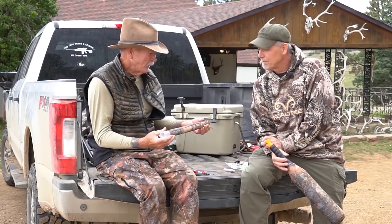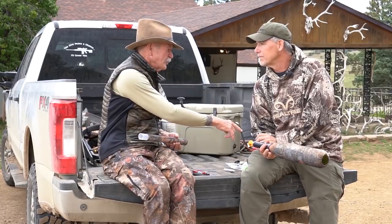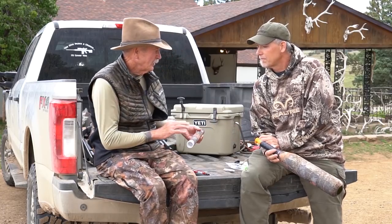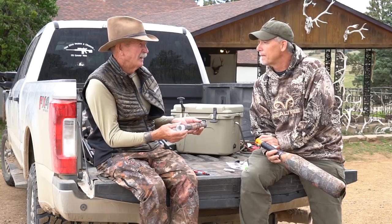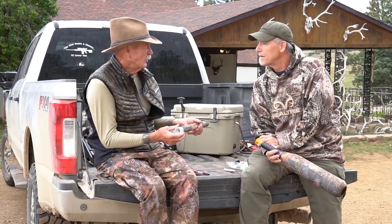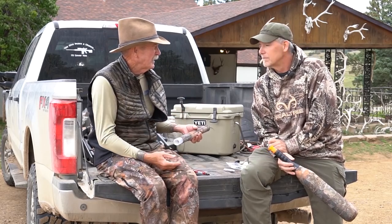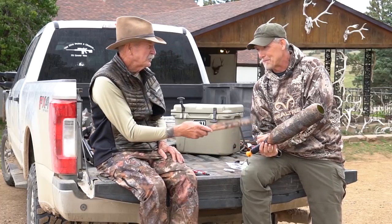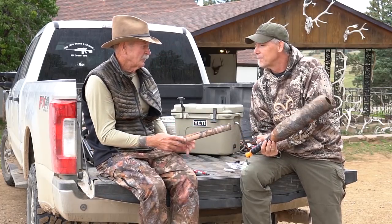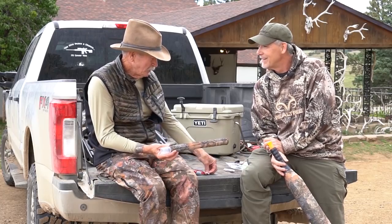But more importantly, as you get better on that diaphragm reed, people that learn how to call get better and better to the point they become aggressive — overpowering to the animal they're calling to. They're intimidating the bull. So instead of aggravating them with the small tube, they're intimidating them with the large one. That's a great long-distance call. But when the action starts up, I want the smaller one right here.